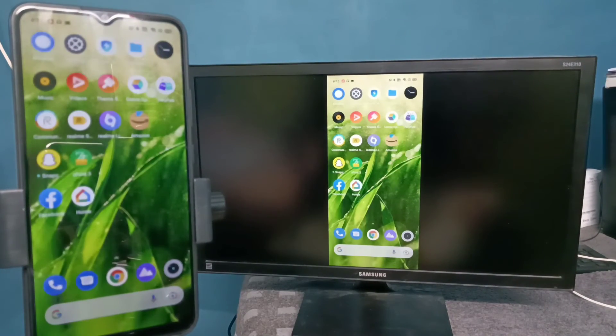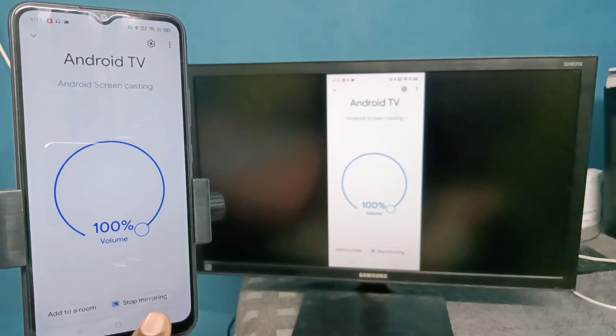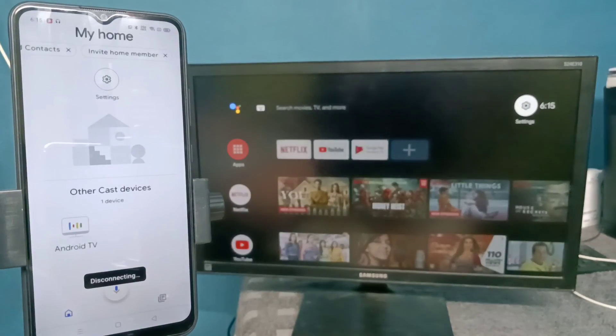If you want to switch the display to full screen, enable screen rotation on the mobile phone and then rotate the phone — that way you can switch to full screen. If you want to stop casting, open the Google Home app again and tap on 'Stop mirroring'. That's how we can stop casting. Please try it!